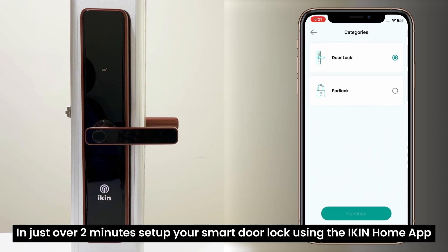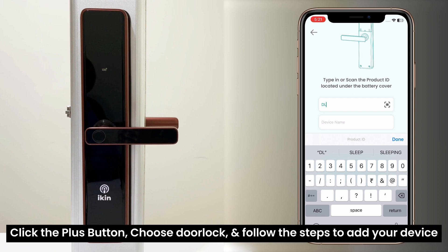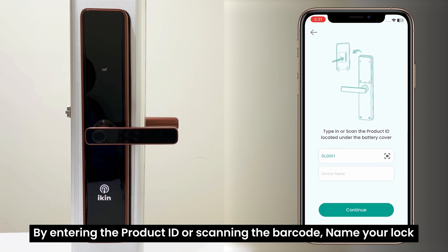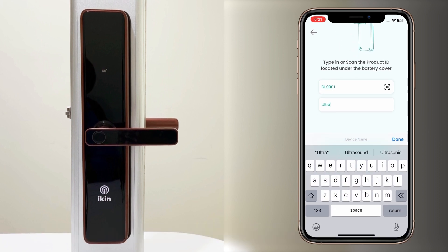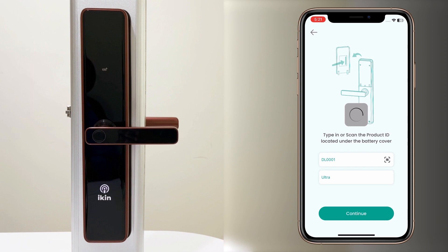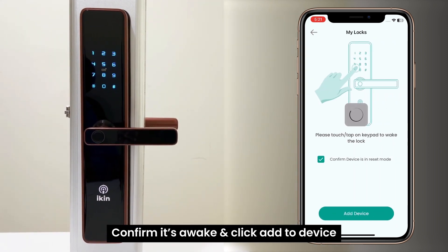In just over 2 minutes, set up your smart door lock using the iKingom app. Click the plus button, choose door lock, and follow the steps to add your device by entering the product ID or scanning the box. Name your lock, confirm it's awake, and click add to device.